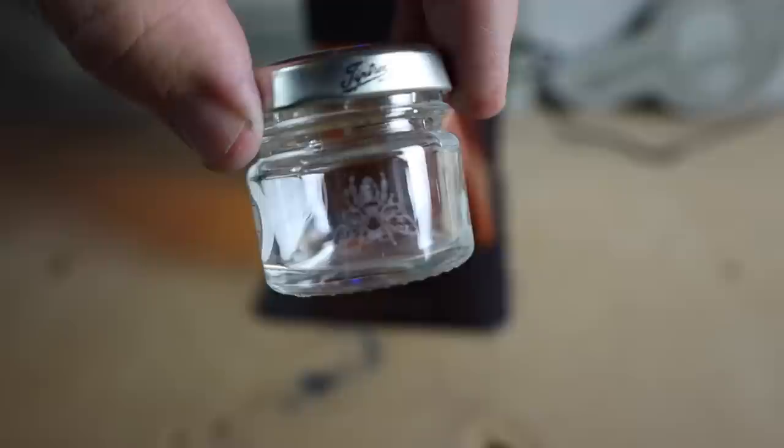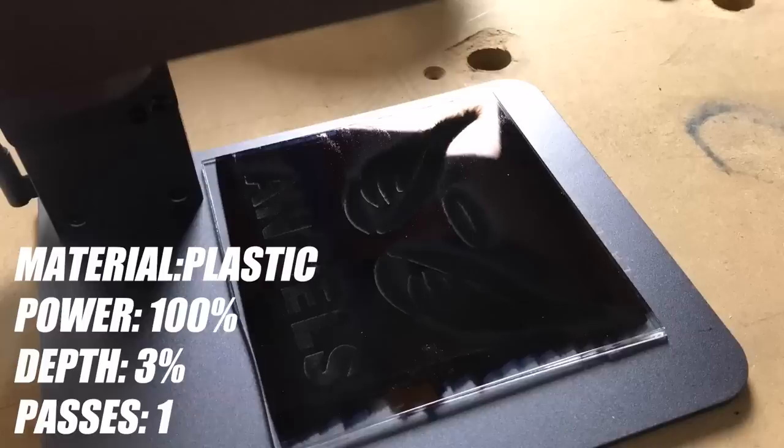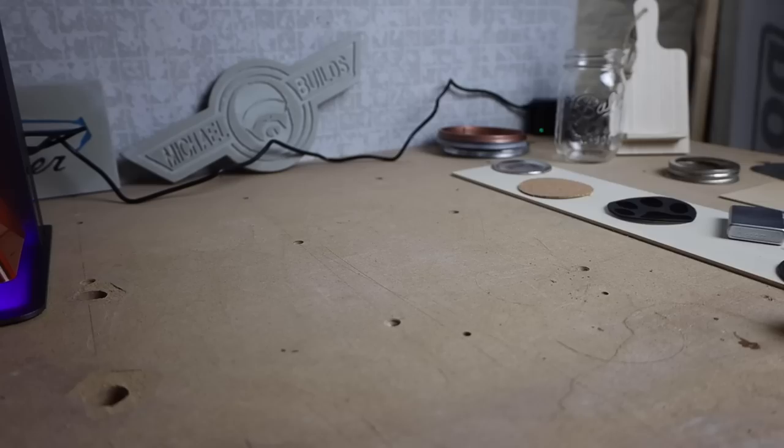I was able to etch glass, but you have to put marker on it — otherwise the laser goes straight through to the bottom. I also did some acrylic. You want to be very careful with the power and depth or you'll melt it. Again, I went over it with marker first and wiped it off afterwards.